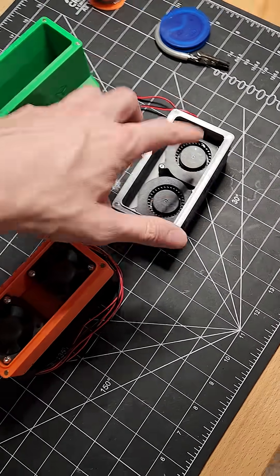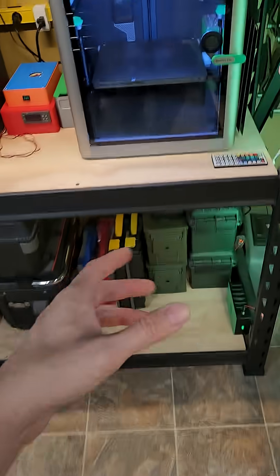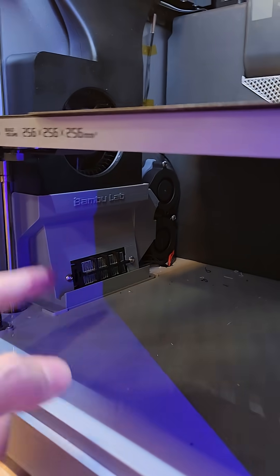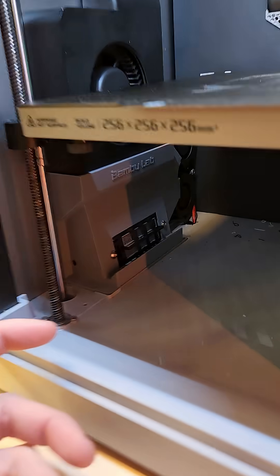Doing a little bit of research, I noticed that there's actually a 5015 upgrade. That kind of was brought upon because I actually built a chamber heater. There's a chamber heater in there. It's been running for a while and it utilizes two 5015 fans in the back there to circulate the air through.